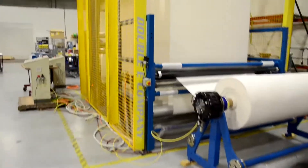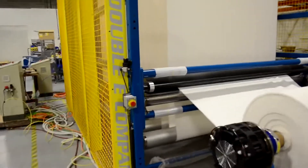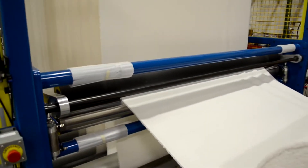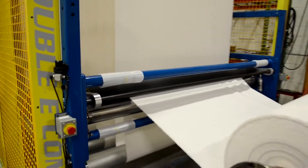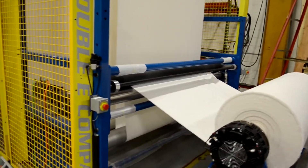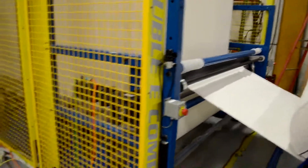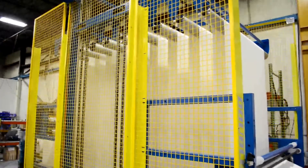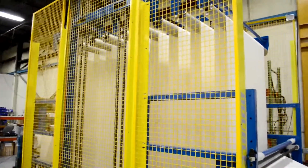Used in the textile industry, this accumulator provides sufficient web storage for an unwind to be stopped while an unwind splice is completed by an industrial sewing machine. The Double E Solus accumulator has several features that set it apart from other accumulators currently available. The first is ease of operation with one-button control. Position one is run — the accumulator fills while the process runs normally. Position two stops and holds the infeed drive roller while the stored material is dispensed back to the process. When ready to run again, the operator simply switches back to position one.